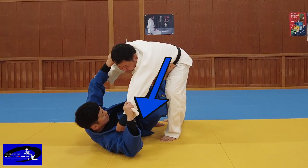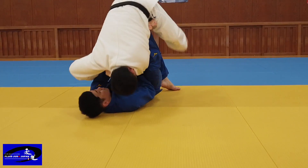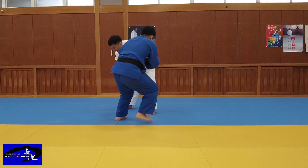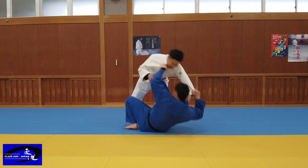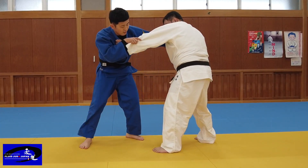The Surate pulls in this direction. After pulling the Hikite out as far as possible, change the direction by pulling it in — this will allow you to rotate the opponent's body. Place the foot here and kick it up.